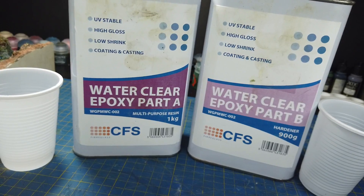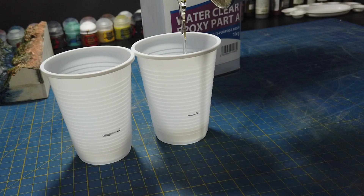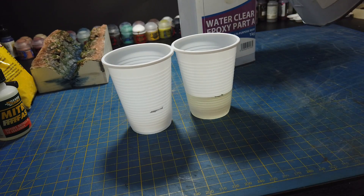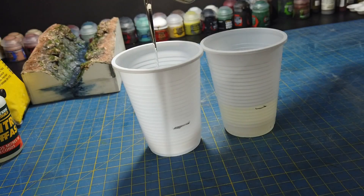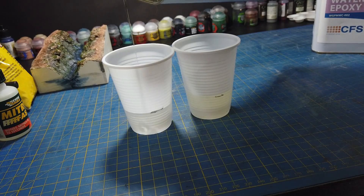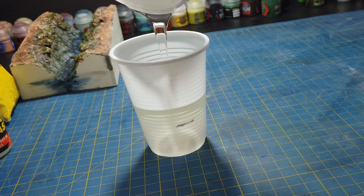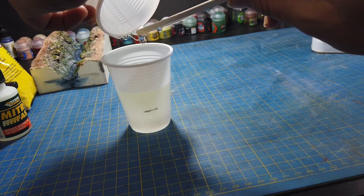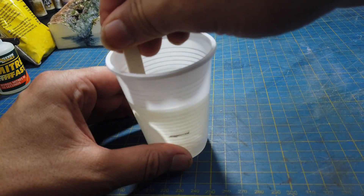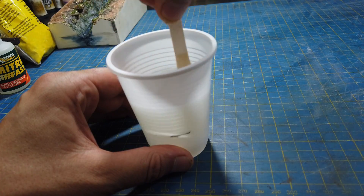CFS epoxy is fairly thick but it also cures in about 6 hours as opposed to the 24 hours you see on normal hobby epoxies. It's also dead easy to mix — it's equal parts by volume. But in actual fact I mixed up far too much here. The model could only take about half this amount, so I ended up embedding random objects in random molds I had lying around. It appears I'm still not great at judging the amount of resin needed.